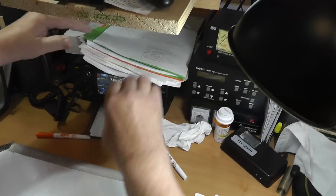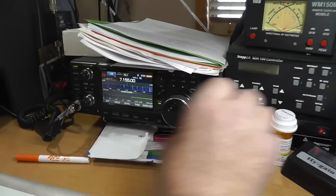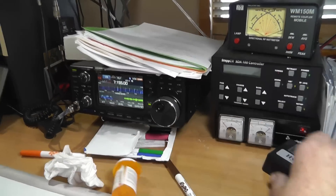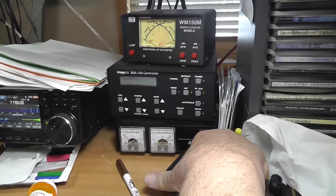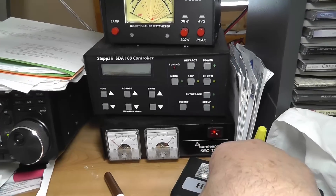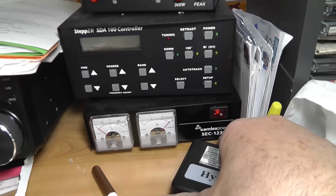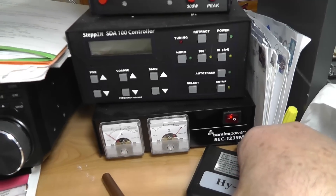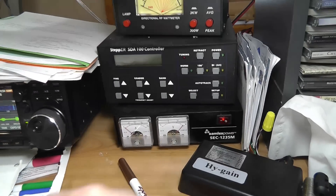This radio right here is the ICOM 7300. And the power supply for it is right over here. This is a SAMLEX Power SEC1235M. That means it will put out 12 volts at up to 35 amps, and it has meters. I like the meters because I like dancing needles.